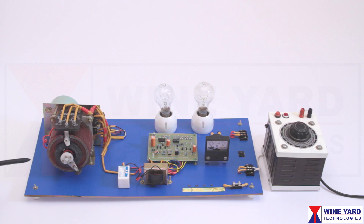This project is a servo controlled voltage stabilizer. The stabilizer can handle loads up to 1kVA.